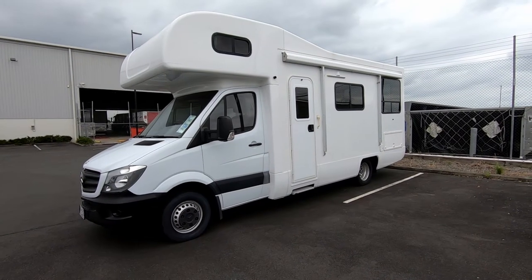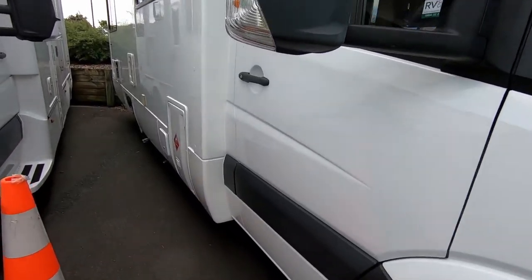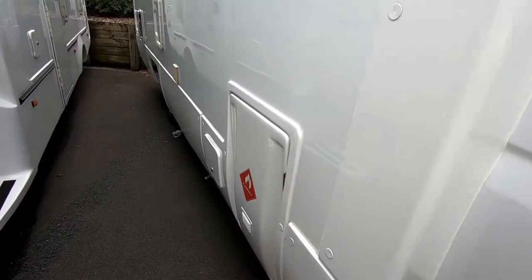Hey everyone, in this video we're going to be covering River Rest. This is a six-berth model and it's got a permanent bed on the rear. This is going to be a quick reference guide.